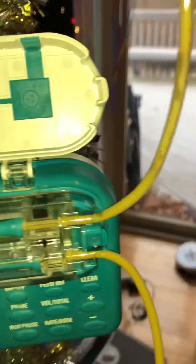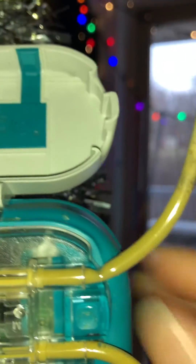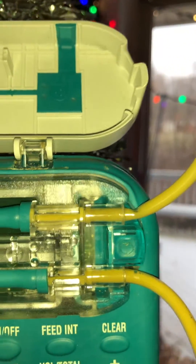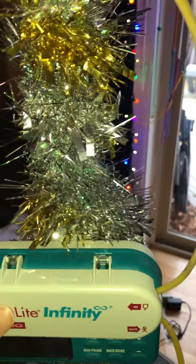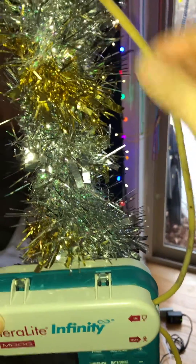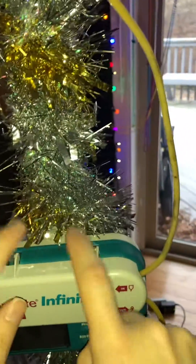I realized there's a teeny tiny little kink right there, and that is what is keeping the food from flowing. So what we're gonna do is try to manipulate the arm — the placement of the bag versus the placement of the pump.